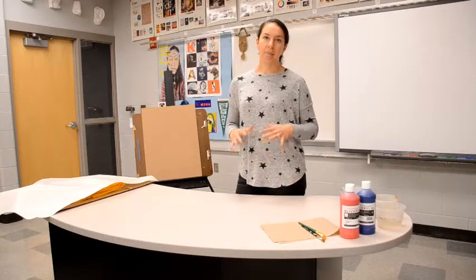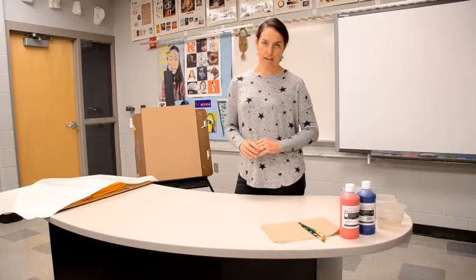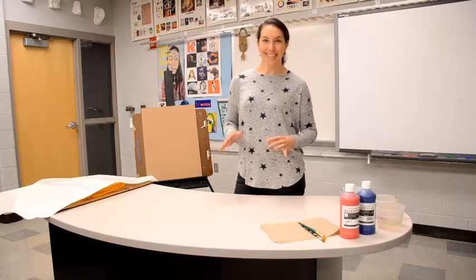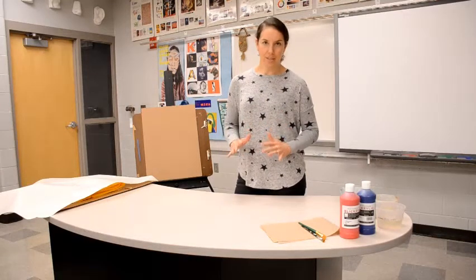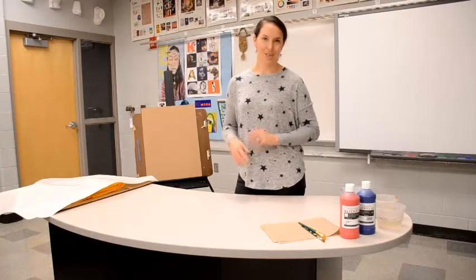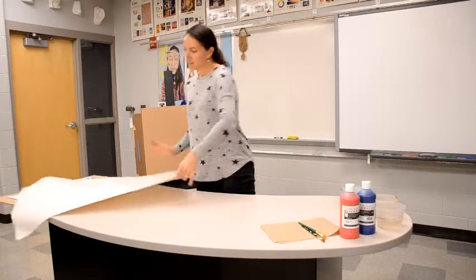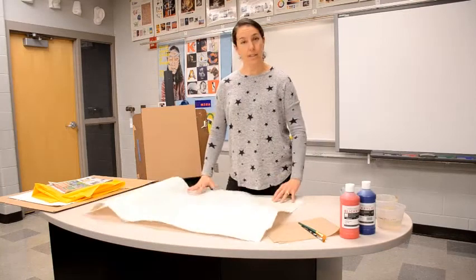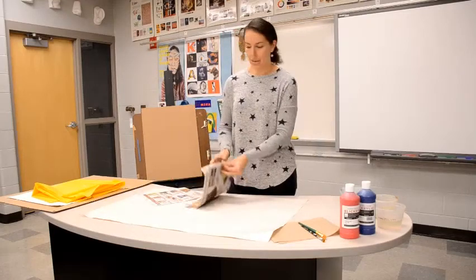Let's talk about how to prepare your space for using acrylic paints. If you're in the classroom and you're a messier painter, these are also good tips to use at home. We definitely want to protect your painting surface so you don't get any paint on your bedroom furniture or wherever you are painting. One option is to use a large piece of newsprint like this — you may not have this at home, but regular newspaper works really well.